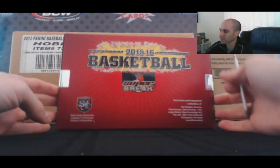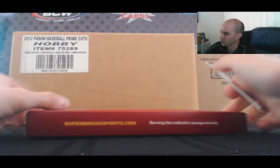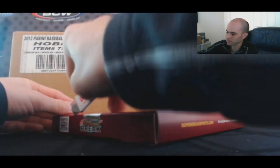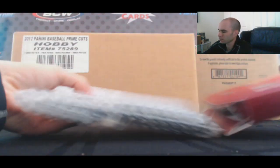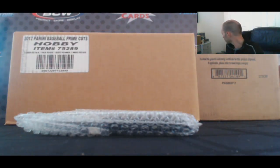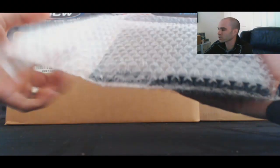Alright guys, we've got Brian who's going to finish up this 15-16 Super Break Basketball Case. Good luck. A couple hits in this one too.